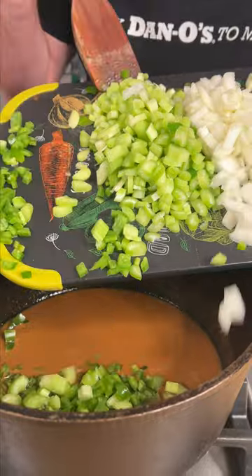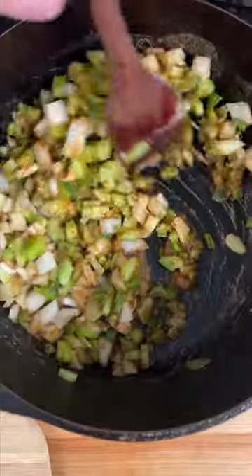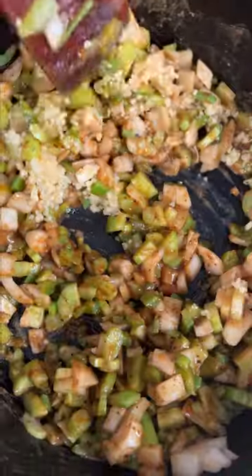Go in with our whole holy trinity — it's green pepper, celery, and onion. Now we add a couple tablespoons of minced garlic. Stir that in and just keep cooking.